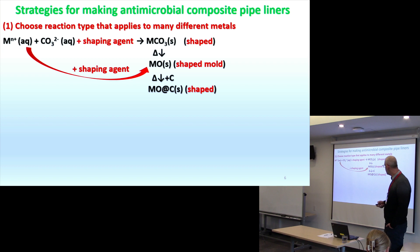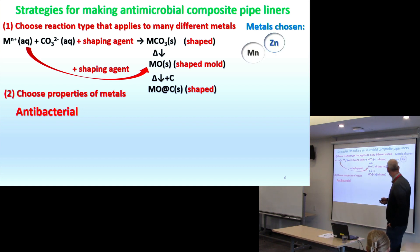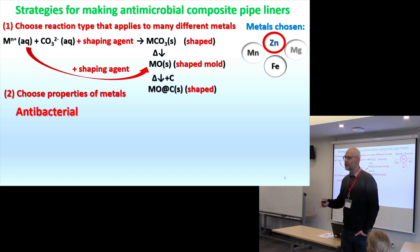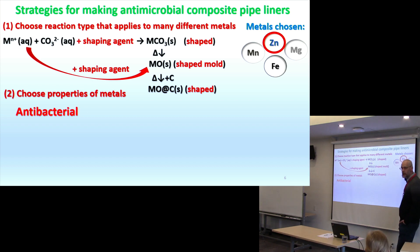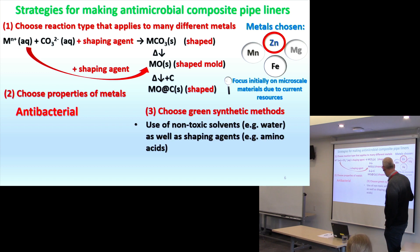We want to know what kind of shaping agents to use and what metals could we use — those that are known to be antibacterial or could potentially be antibacterial. The metals we looked at were zinc, manganese, magnesium, and iron. Zinc is where we tackled on, though it's not ideal because when it goes into groundwater, it can cause toxicity to fish and aquatic organisms. Our new work will move toward calcium carbonate, which is ubiquitous in nature and will still do the job. But this was a proof of concept.